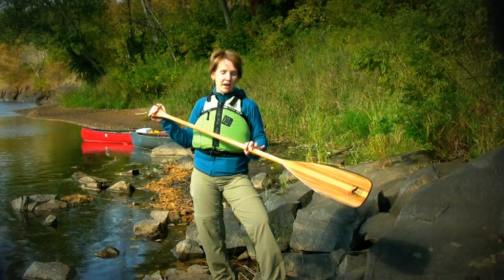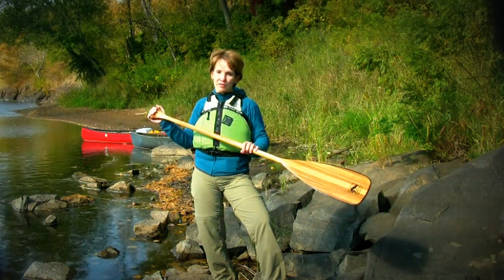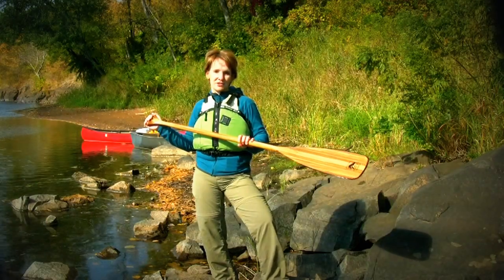Nice blade shape, all around super paddle — my favorite straight paddle. I'm Sonia from Bending Branches.